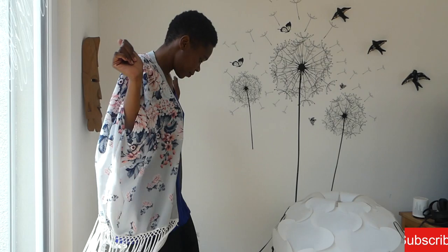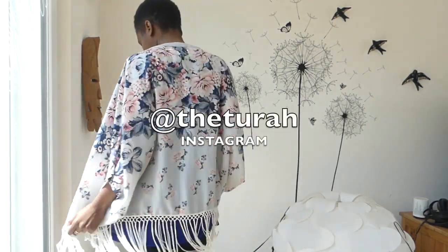Hi guys, welcome back to the ultimate upcycling channel. This is a very short video — I'll be showing you how I fitted this tasseled kimono and a few sewing tips, like how to sew a buttonhole using the Brother portable machine. So stay tuned.